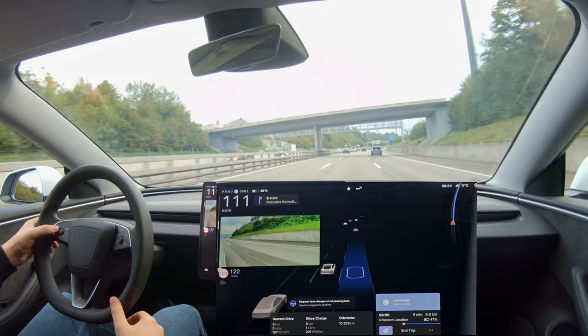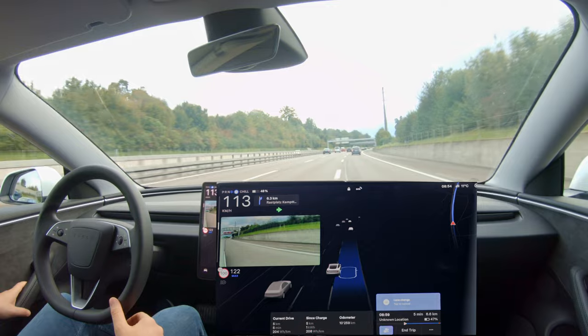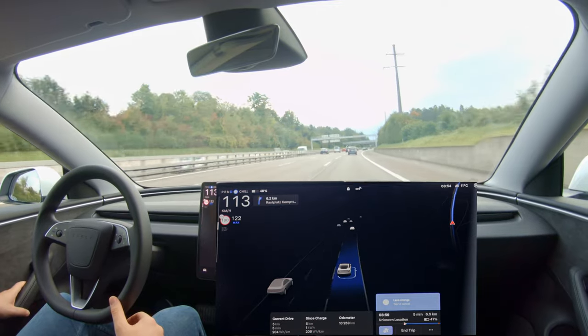As you can see, as soon as I confirm the lane change using my turn signal, the car did it immediately without any additional requirements.